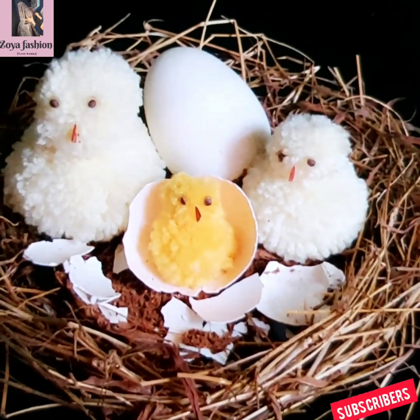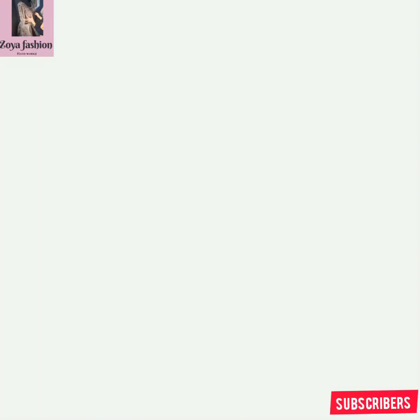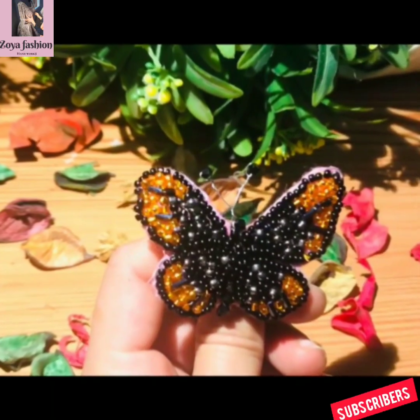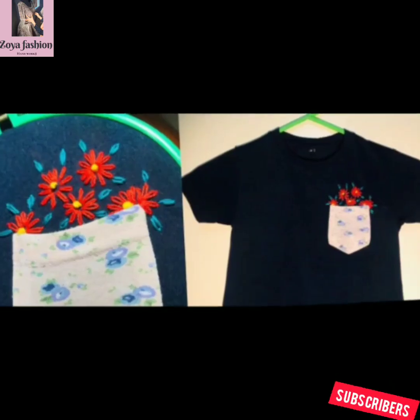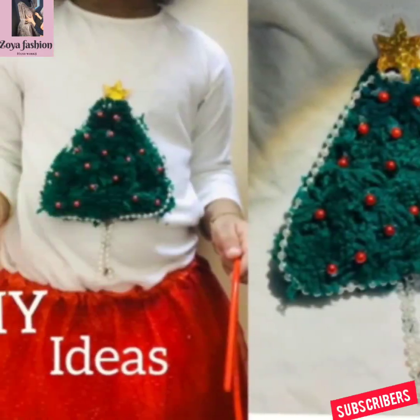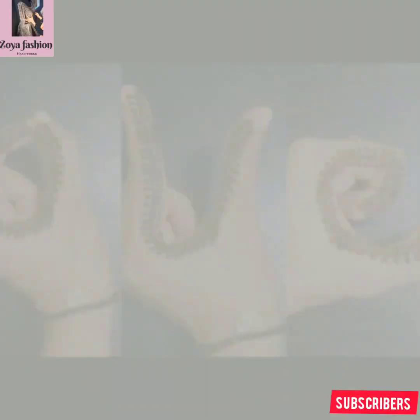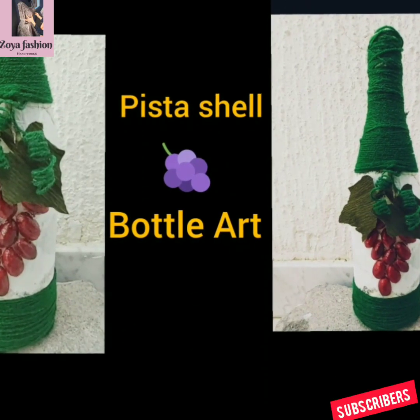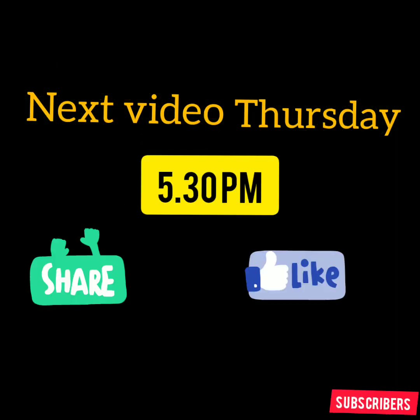Please like this video. If you like it, I will do more videos on topics like Alan Broding, Mehndi Designs, Crafts, and DIYs. Subscribe to my channel and support it. Share this video. Bye!